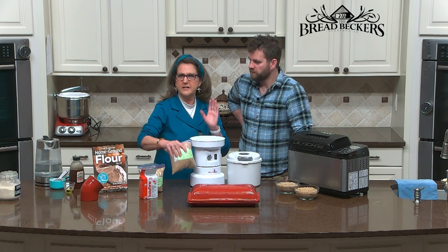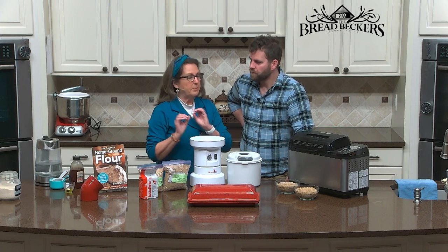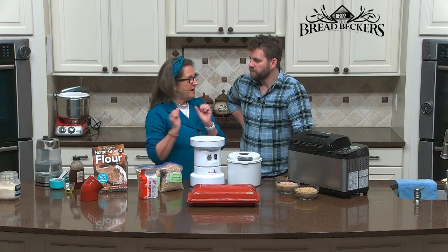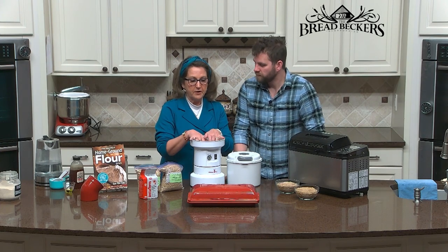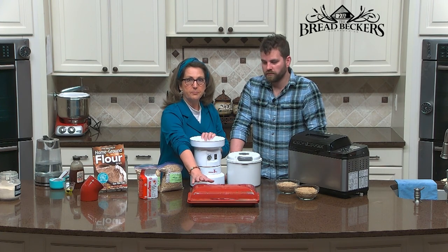Kamut can be used by itself for French bread — it's not so great for your tall-rise sandwich breads, but it does really well. I found that the half kamut, half hard white wheat combination was so delicious. And of course we're going to freshly mill those. The secret to a good French bread recipe is lots of moisture, so we're going to use a bread cloche.